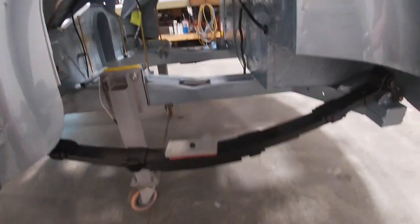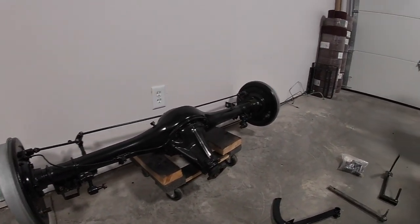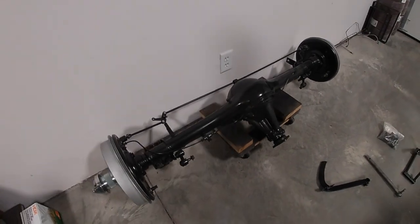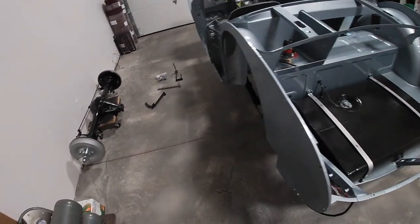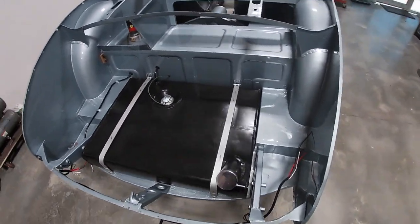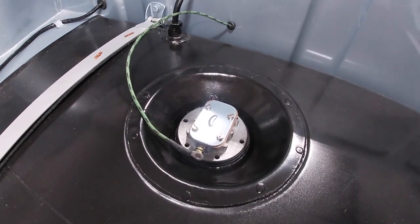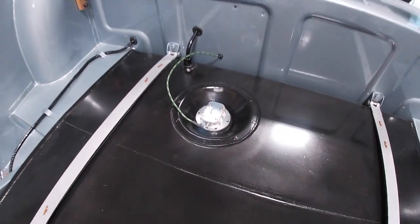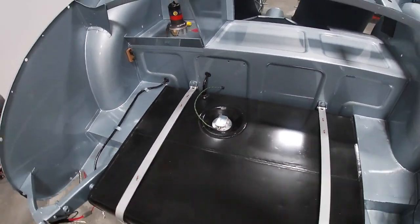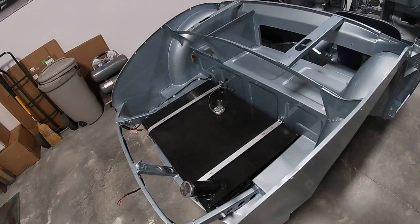The axle is ready to go in — right here behind me it's all ready. That should be an easy install; I'll need some help to lift it in there. Coming around here, nothing really new — the fuel tank and fuel gauge sender unit are just set in place, I still need some new screws for mounting. The fuel pump is sitting there ready to go in after the axle is in.